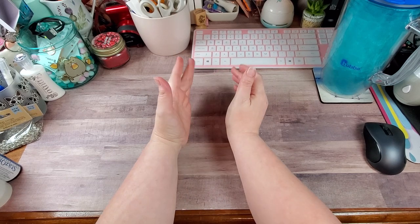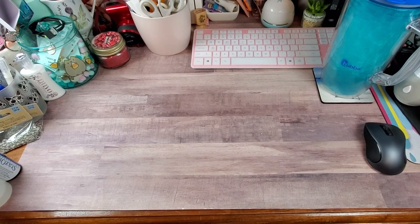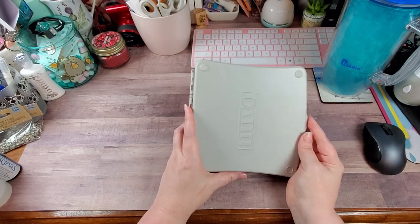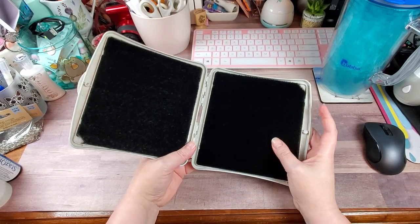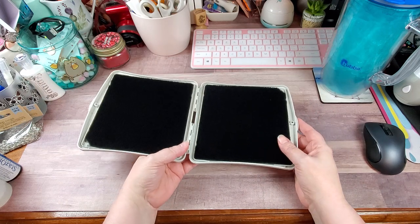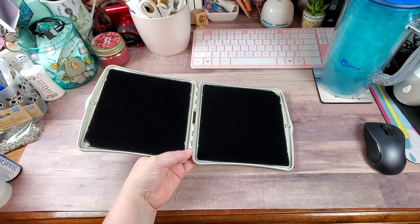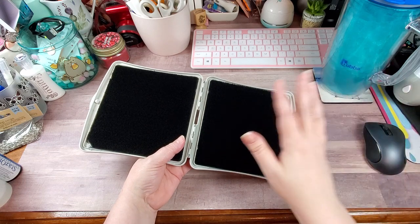I also had a couple people ask what I use to clean my stamps. The closest one I have nearby is the stamp scrubber — you can get one similar to this, longer and skinny or whatever, usually at Tuesday Morning or Michaels. You should be able to find them at Joann's as well. Any good craft store should have a stamp scrubber.